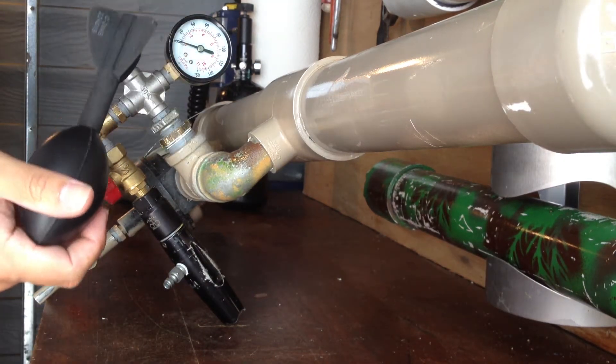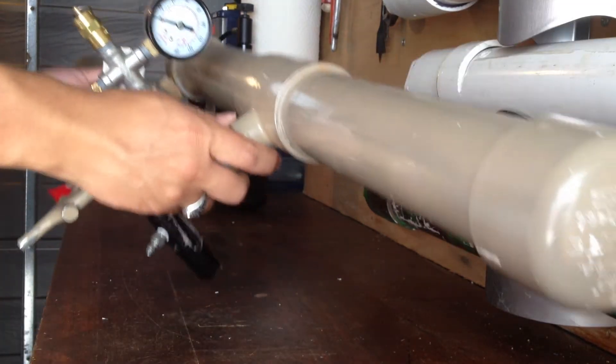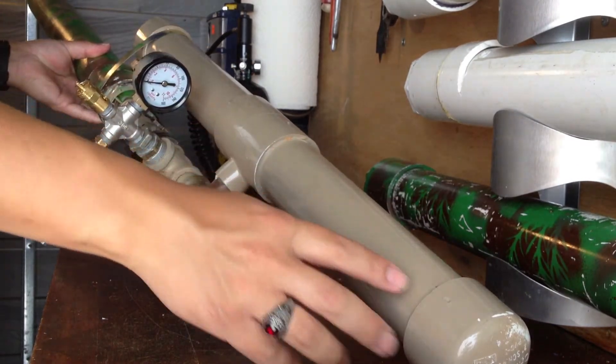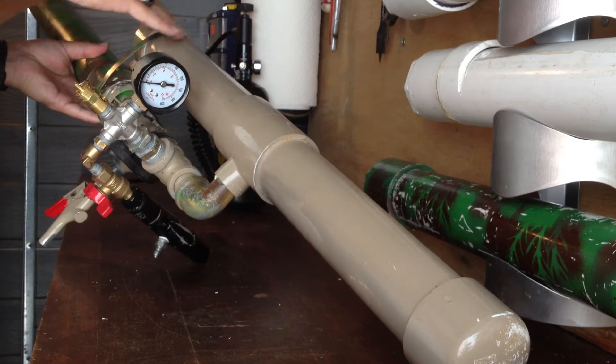This is my launcher for Nerf footballs. The air chamber is 2-inch PVC, about 26 inches long.